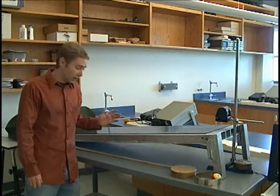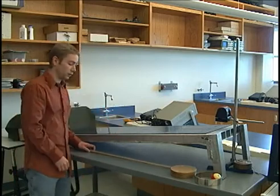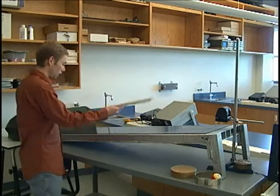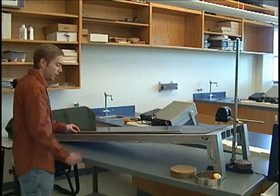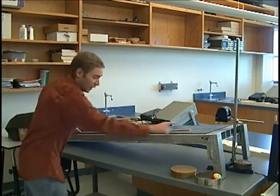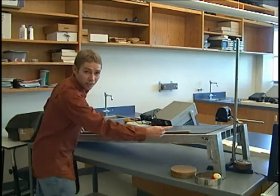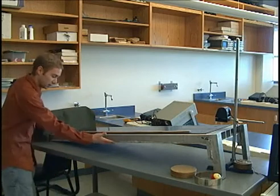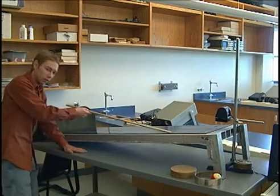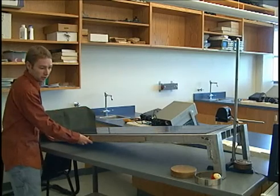The first thing we need to do is measure the angle of this ramp so that we know how the object is going to be moving. You get a meter stick, put it on the ramp, and since it's one meter long you can measure the height and do some trigonometry to get the angle. Or if it's an open ramp like this on the bottom, you can just lay the meter stick down and get your height that way.